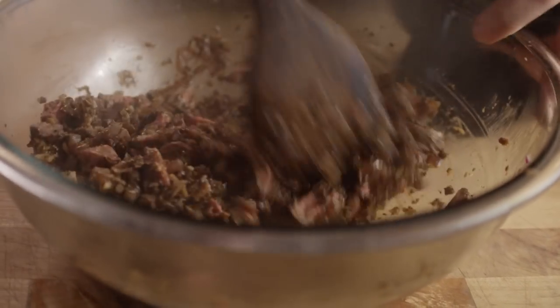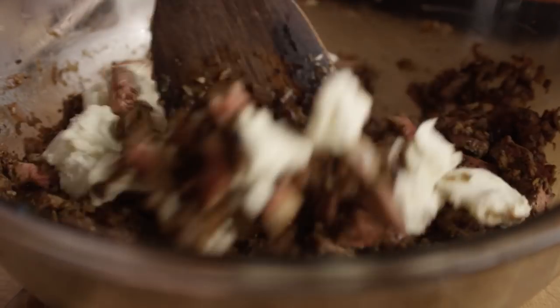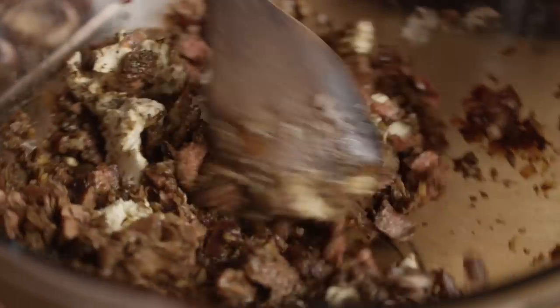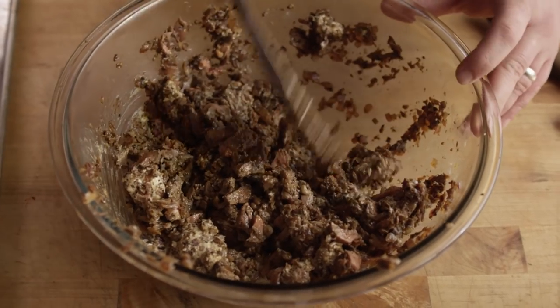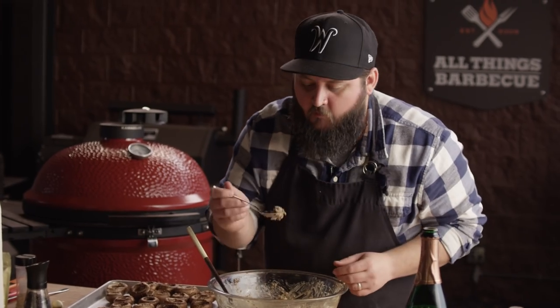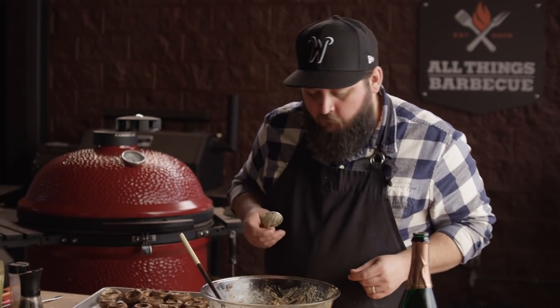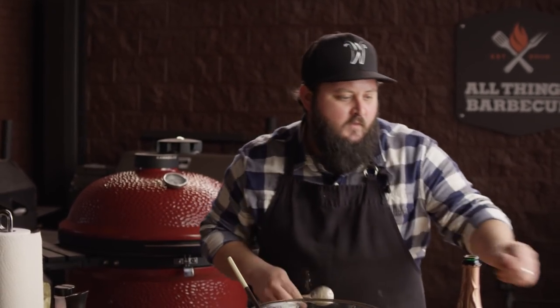To bind it all together, we're gonna add a half cup of cream cheese. In addition to binding our filling together, it's also gonna give us a nice, rich, creamy mouthfeel. I'm gonna taste this to make sure it's where we want it to be before we get it into the mushrooms. It's really nice, but I feel like we could punch it up a little bit if we add a little bit of heat. Maybe some hot sauce would give us some vinegar, give us some heat. We're gonna grab some hot sauce, get it mixed in, and start stuffing our mushrooms.